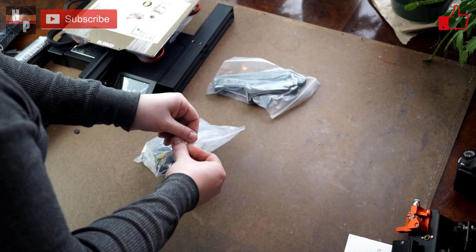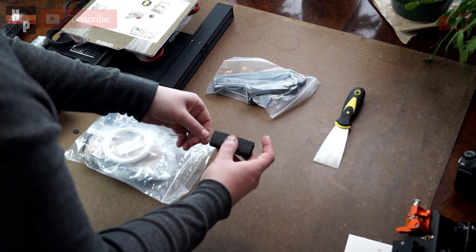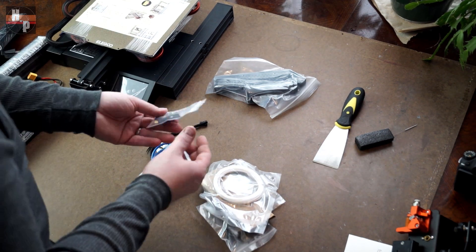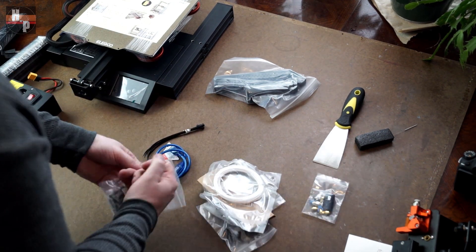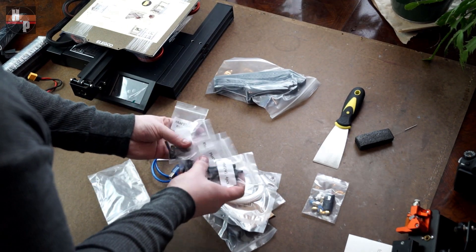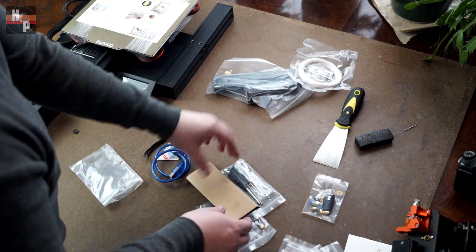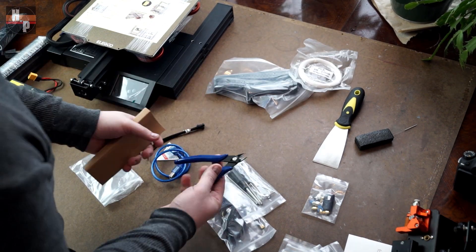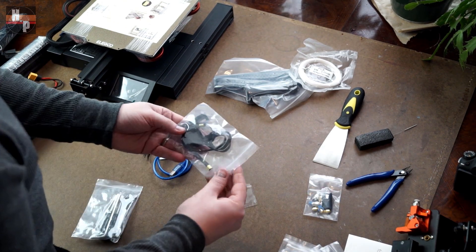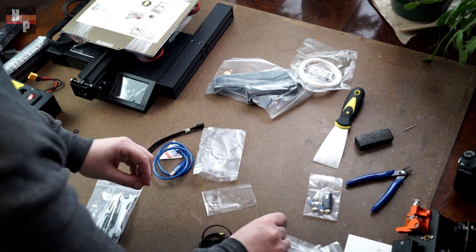The bags are full of a variety of accessories: a clog cleaner, snips, spare nozzles, a USB with SD card, filament, zip ties, all the hardware, Allen wrenches, screwdrivers, and wrenches — and that's not everything, there's still more in here. Even the Z-axis limit switch and the X-axis belt are in here.